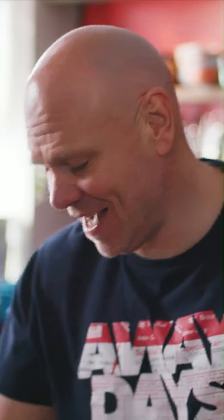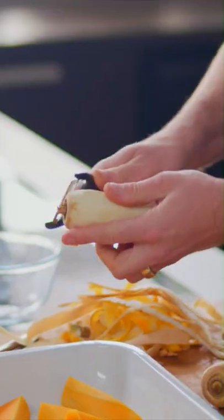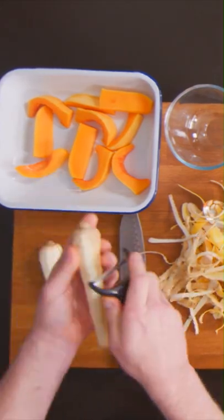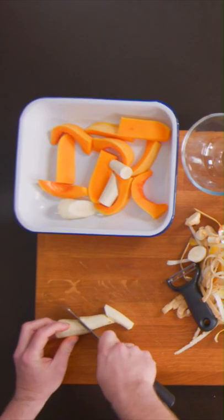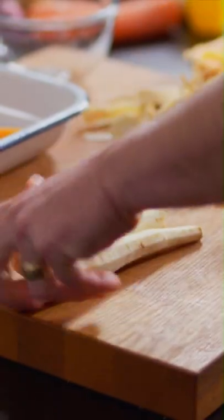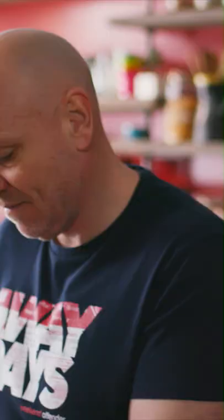Next thing you need to do — parsnips, peel them. They're fantastic, so full of flavour, super sweet. Chop the parsnips up, same sort of size. If you haven't got parsnips, you can swap them out for swede if you wanted to. There are no rules with this — the rules are there are no rules. And if there were rules, break them.